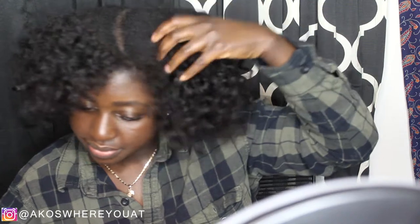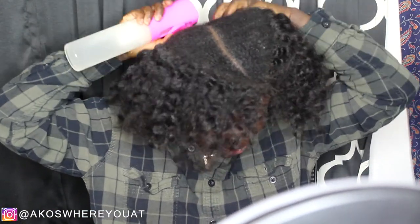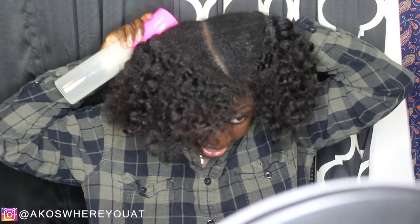I could only find one clip, so I have one clip — you do what you do. This is not like a how-to tutorial, so if you have more clips, go ahead — that's probably smarter. I'm going to go ahead and spray my roots to get them to loosen up a bit, because they are so matted down right now.